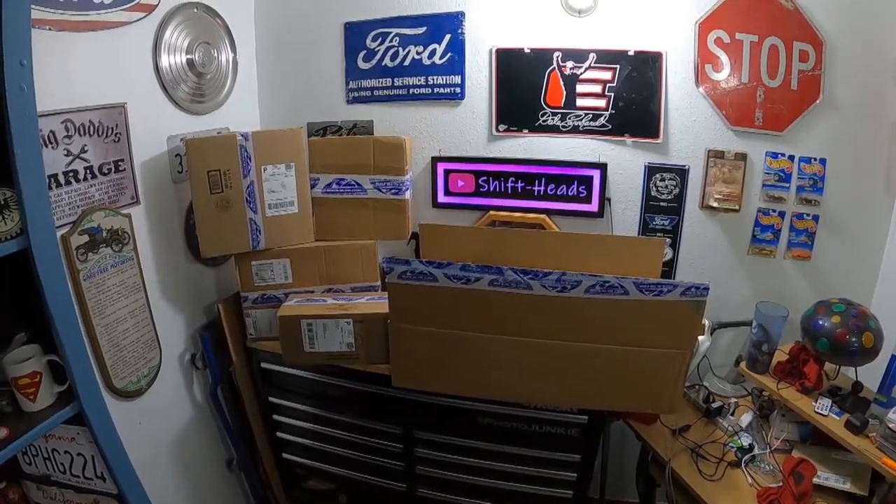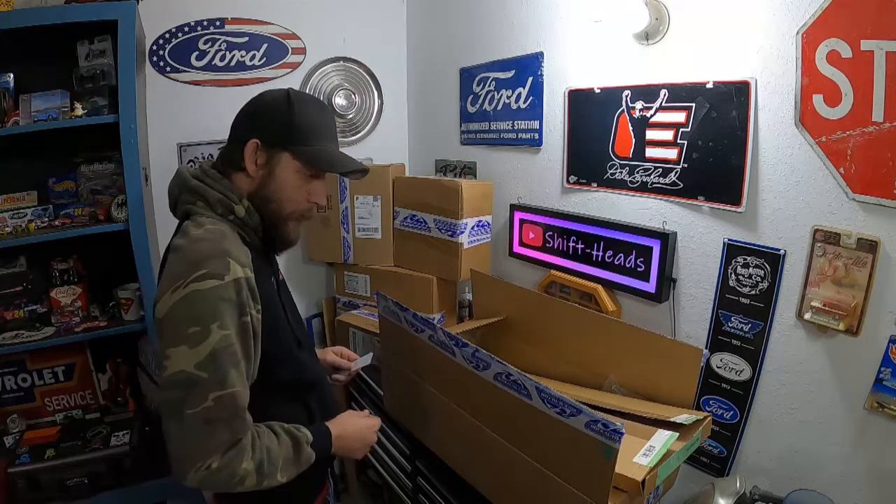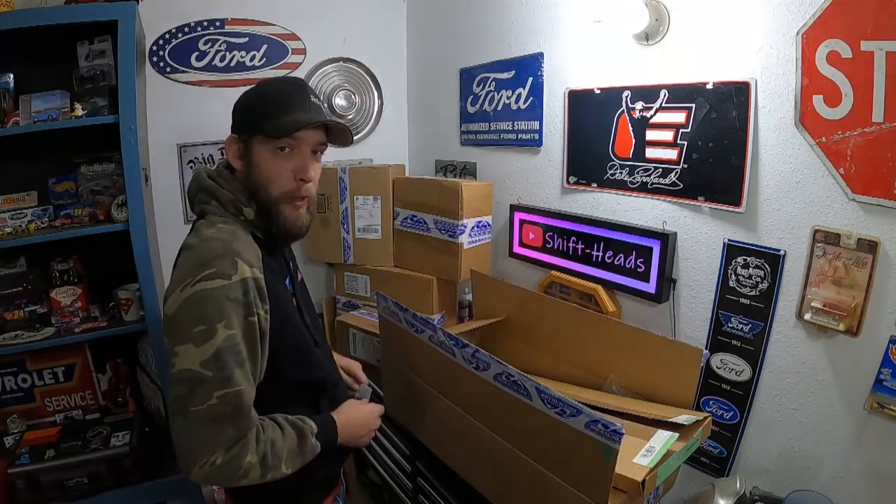$500 at RockAuto.com, let's go. All right, looks like we can finally start to throw some parts at this thing.